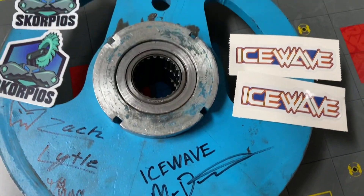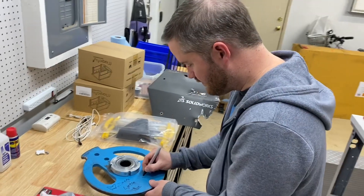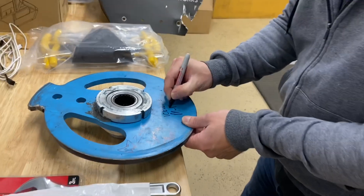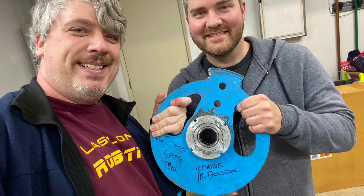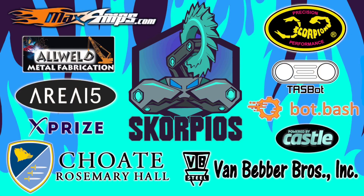One last fantastic surprise: we actually got Mark DeWitts, the captain of Ice Wave — the driver, the builder — to sign the Ice Wave Scorpios blade as well. Thank you — I cannot say thank you enough to him for doing this. It just makes the blade all that more special. Good luck to everyone bidding, and I hope everyone has a wonderful holiday.